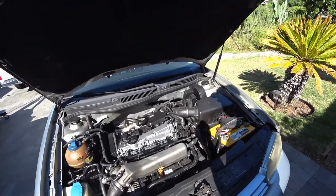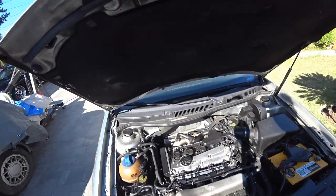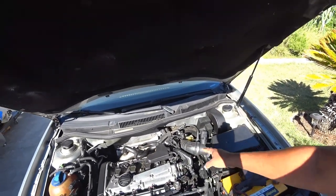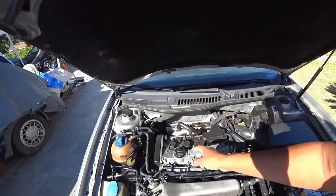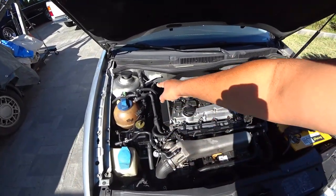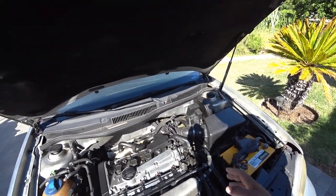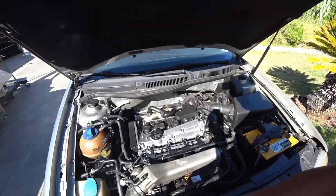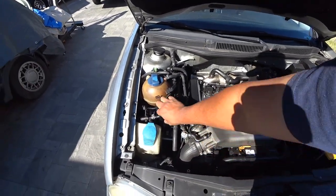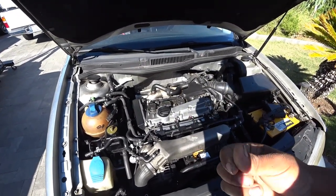Number one, just visually when you're looking at the Mark IV engine bay, pay attention to any of these lines here. Now if you care about smogging your car, these are very, very important. You've got to make sure these are all here and feel for them — make sure they're nice and soft and not hard or brittle.